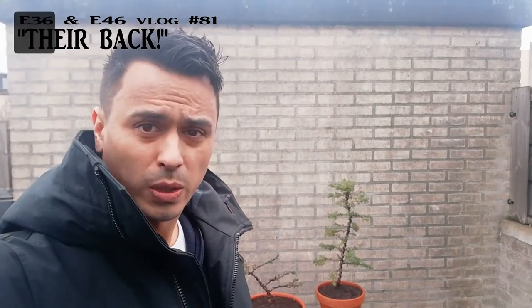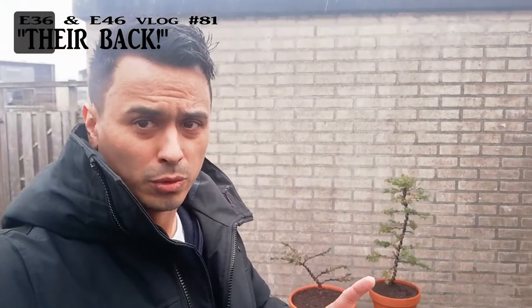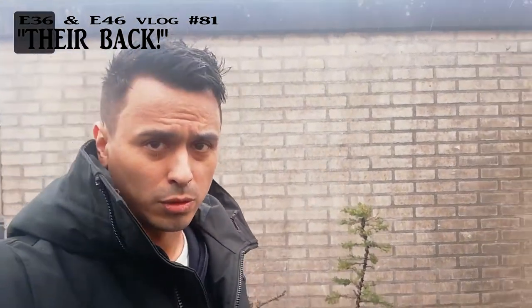Good day everybody and welcome to E36/E46 vlog 81. They're back! Yesterday I got the white steelies back. I have to go to work now and do some other stuff, and then tonight I'm going to show you them and go inside there, so talk to you later.